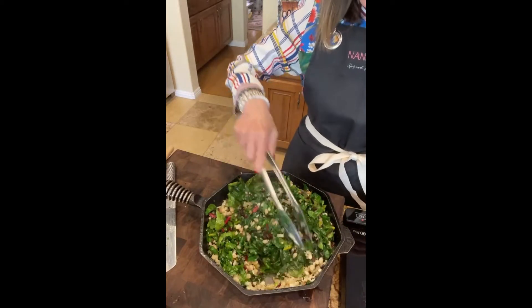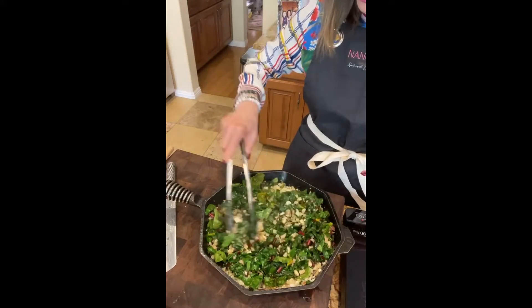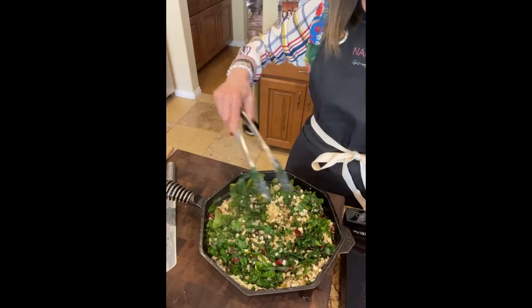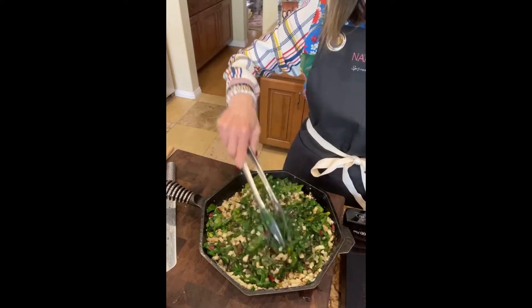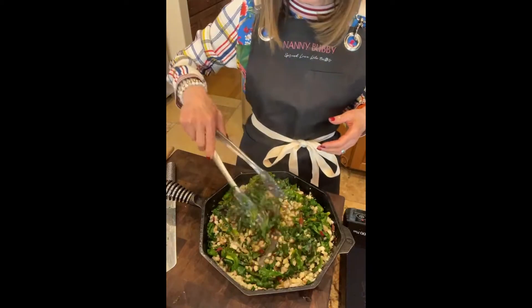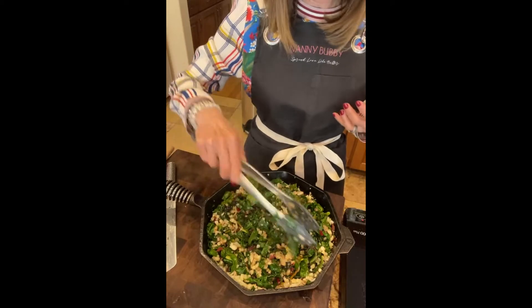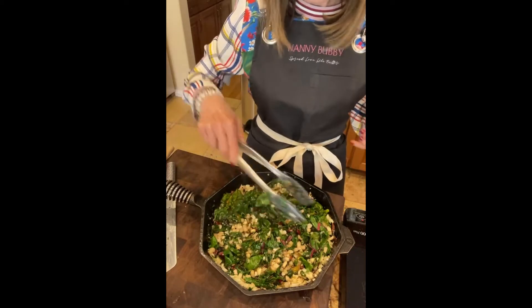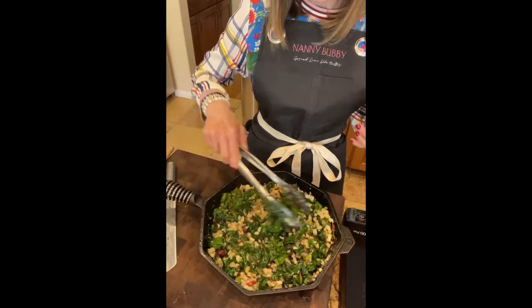And that's it — isn't that amazing how much that cooked down and how beautiful it is? We're just going to toss it around and it looks just beautiful. I'm going to finish this with a little more blood orange olive oil to give it extra flavor, because chard is kind of like spinach — it really doesn't have a lot of flavor to it, but it is really healthy. It's a beautiful leafy green vegetable.